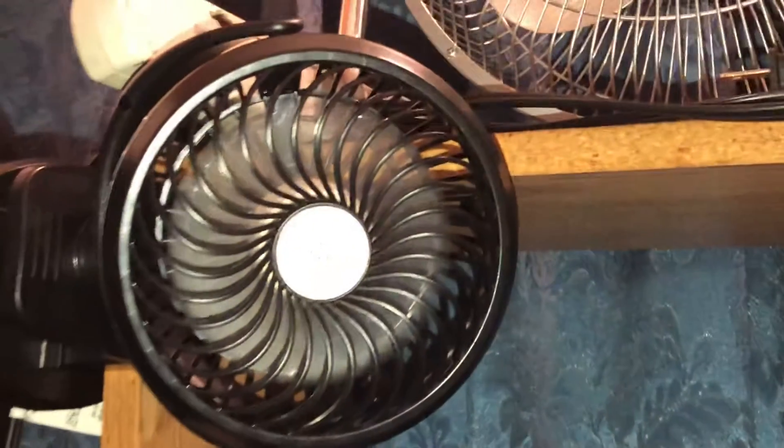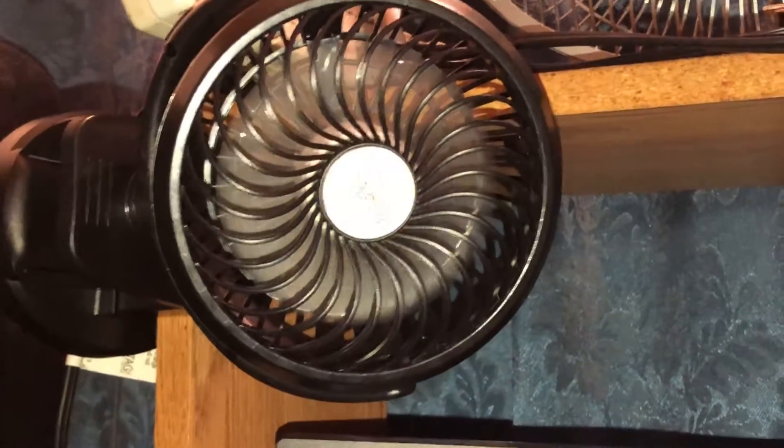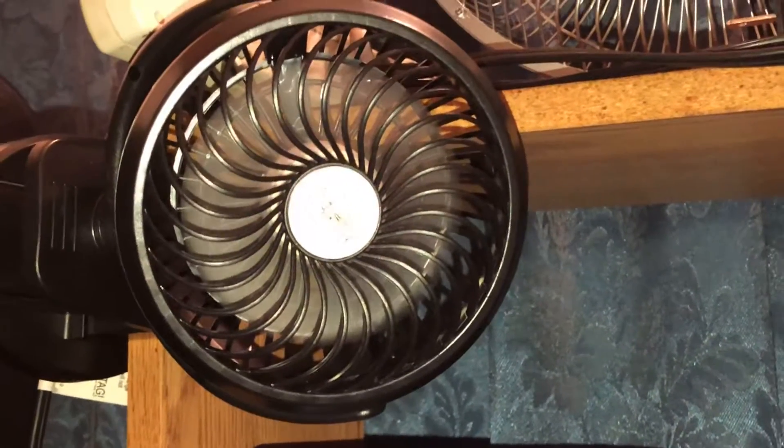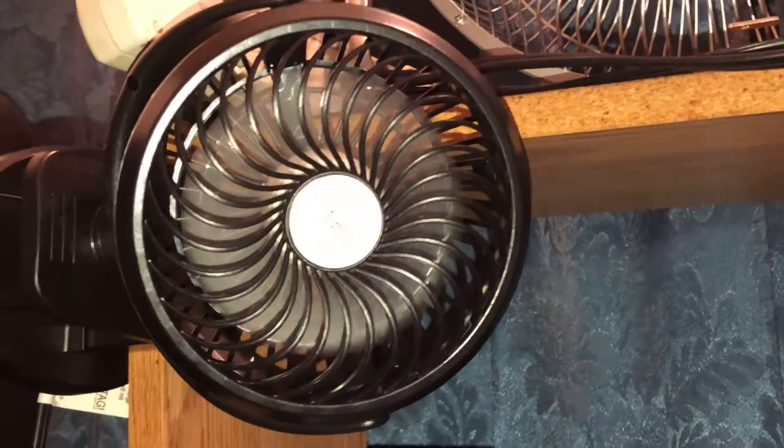Airflow Test 45. Hope that you can hear the wind noise from this clip-on desktop fan I just recently bought.